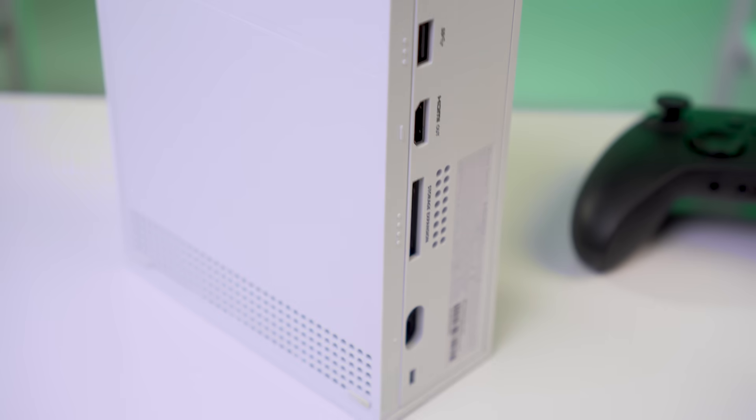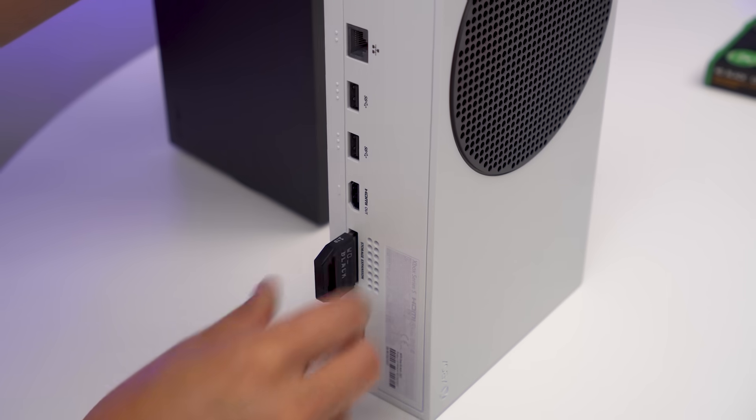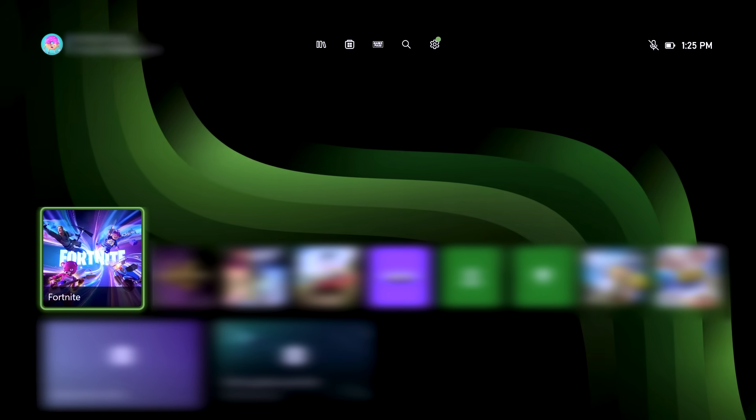Installing is very simple. Let me show you how. First, turn off your console and find the expansion port on the back. Plug in the new Storage Expansion Card. Now turn on your console. This will automatically recognize the card.